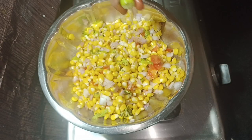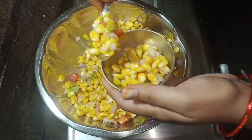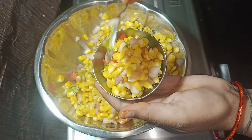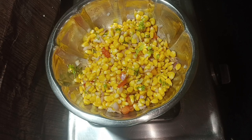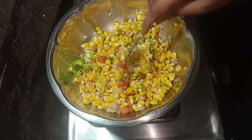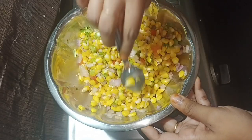If you want to subscribe to our channel, please press the bell icon to get video notifications. Please share the video and leave your comments below. Try this simple snack recipe.